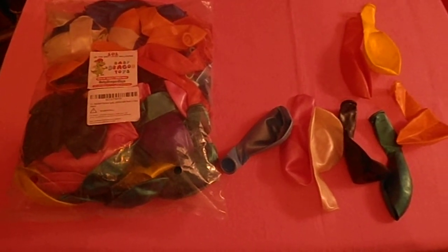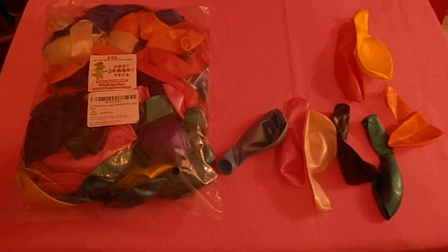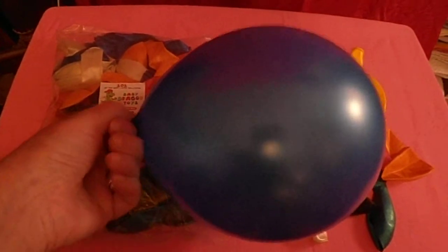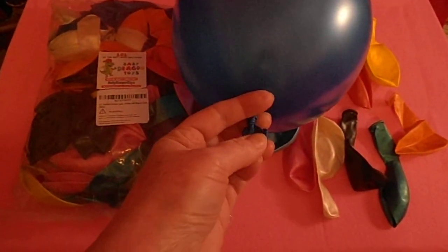Here's the Baby Dragon Toys latex balloons — 101 in the bag. I pulled out nine colors; they're pearl, just very beautiful. They blow up really easy — I did this without a machine. There's plenty of room to tie the balloon.